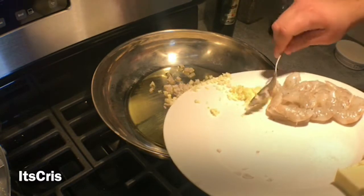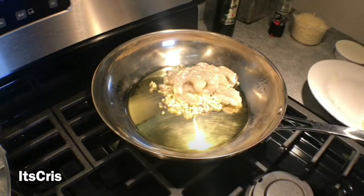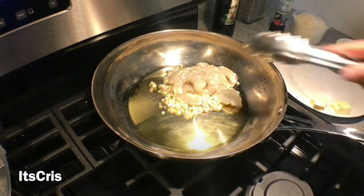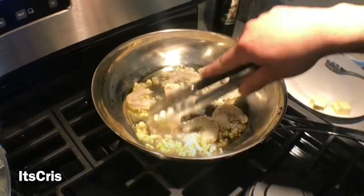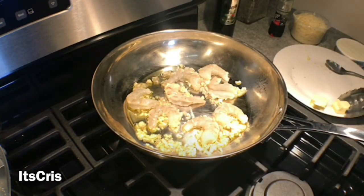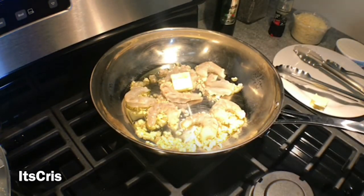You're sautéing everything so no part gets left behind. We'll start by adding the diced shallots, then the minced garlic, followed by the shrimp. It's a great tip to have everything in front of you to avoid missing an ingredient. Make sure the pan bottom is covered evenly, and I like to add a little butter for that richness.